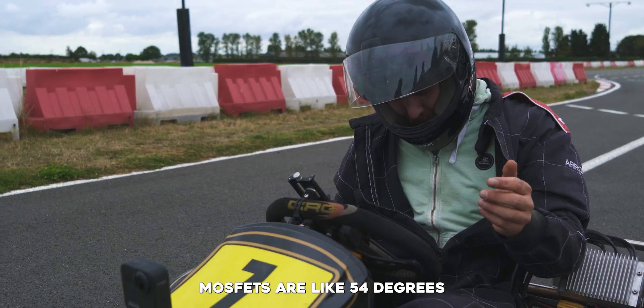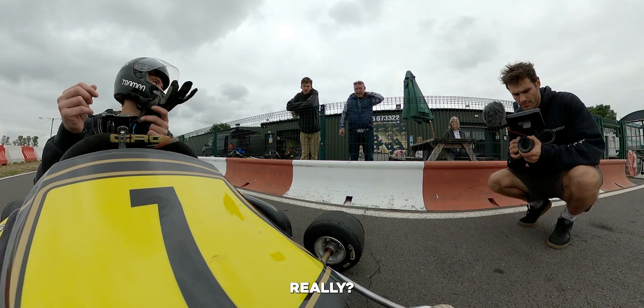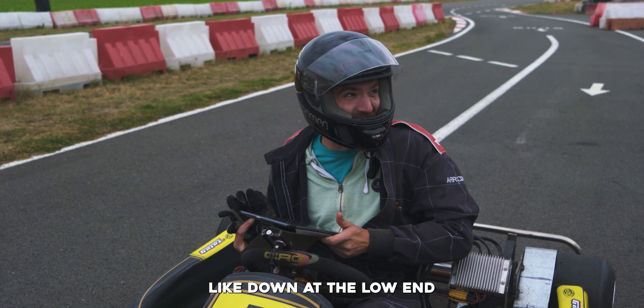I think it's fine. My temps are like 54 degrees. I took three volts out of the battery. I think it's fine. Yeah, it just feels so alive — like I'm at the low end.